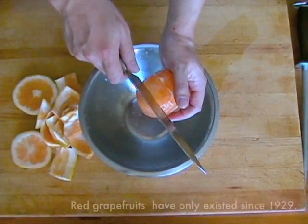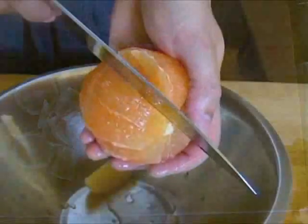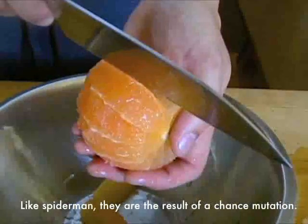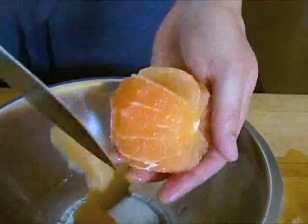Next, hold the fruit with your free hand over a bowl to collect the pieces as you cut. Make a single incision along one side of the membrane separating the segments, cutting as close as possible to the membrane. Make a similar cut on the opposite side of the segment to release the segment from the core without any membrane attached.